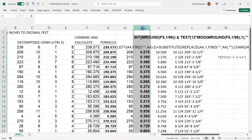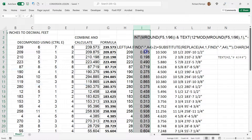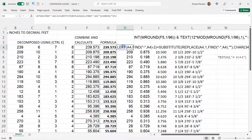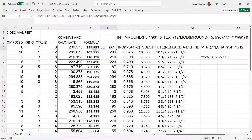Ctrl+1 — I set it to three decimal places. If it's not set to three decimal places it may not work. There's the formula — it'll take that feet and inches and convert it to a decimal.